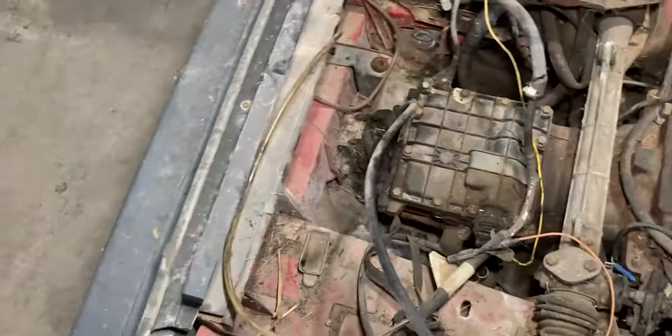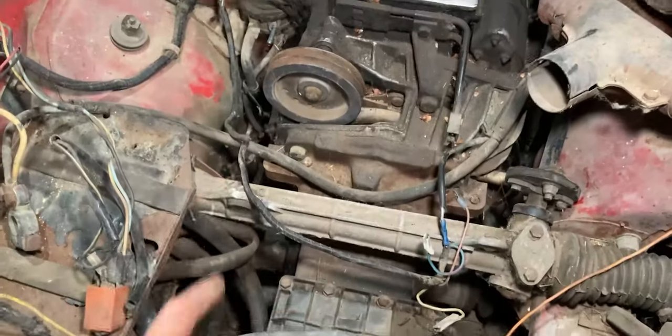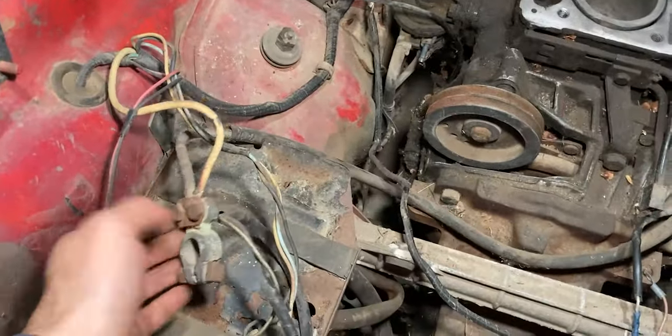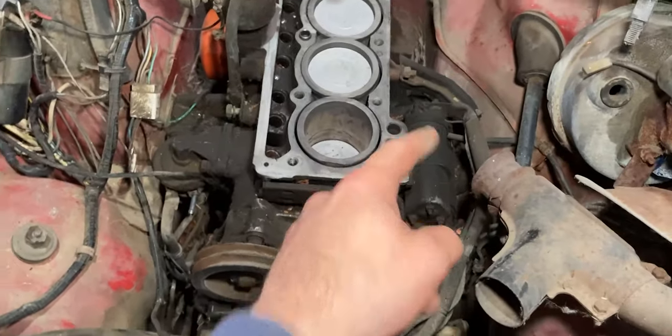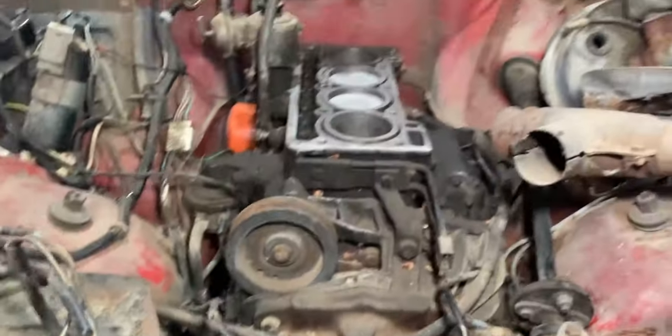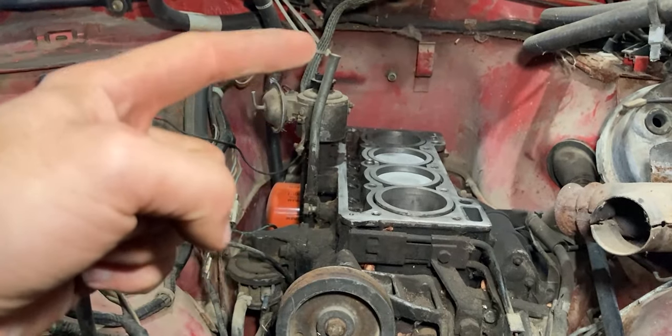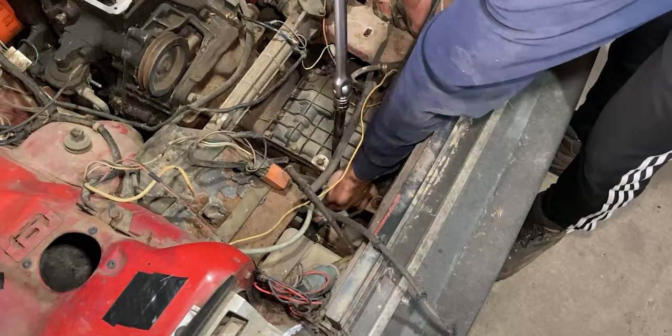With the radiator out of the way, I can now access the transmission mount which is right down below. But there are still some wires in the way that I have to remove, like the positive lead that goes all the way to the starter and the negative lead that goes to the transmission. I also want to remove components that are higher than the engine block, like the dipstick tube and the distributor right behind it.